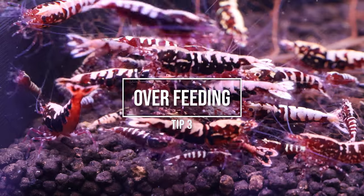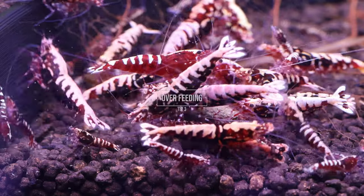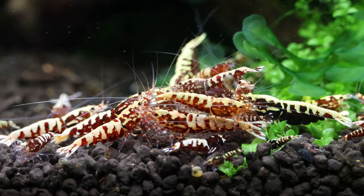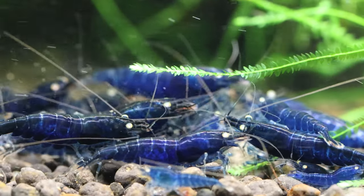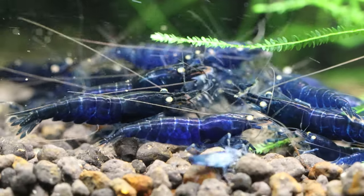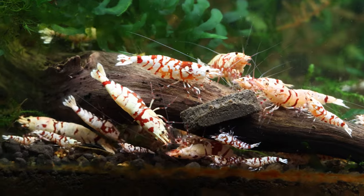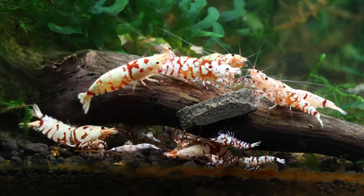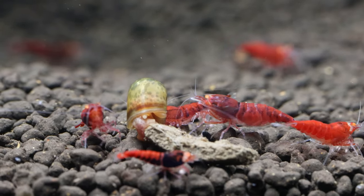Number 3: Overfeeding. While it might be tempting to feed your shrimp frequently, overfeeding can lead to poor water quality and other health issues. Caradina shrimp require a varied diet that includes plant-based and protein-based foods, so try to provide a balance of different food types. I've noticed Caradina shrimp eat a lot less than neocaradina shrimp. Tangerine tigers, a tiger Caradina species, can be fed daily as they are so active and prolific. It's best to see if your colony can finish any food within 1–2 hours and remove any excess. Adjust the quantity and size of the food as needed on your next feeding.